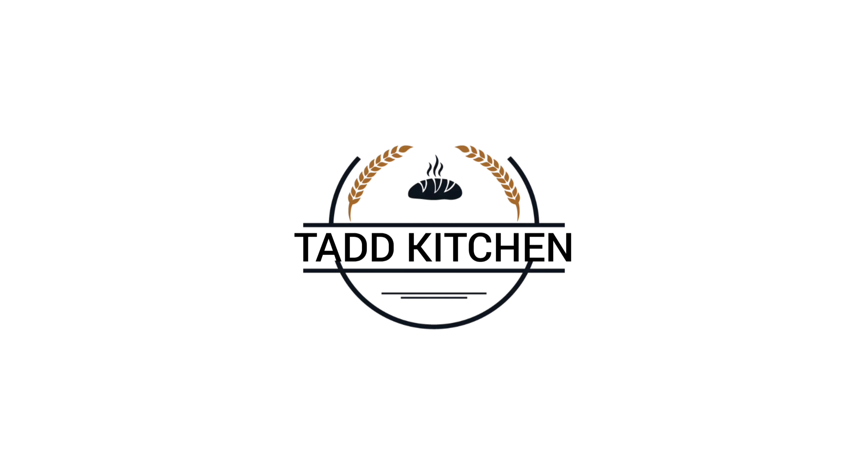Try this recipe and comment. Please try this recipe and enjoy this recipe. Stay tuned to Tad Kitchen. Thank you.